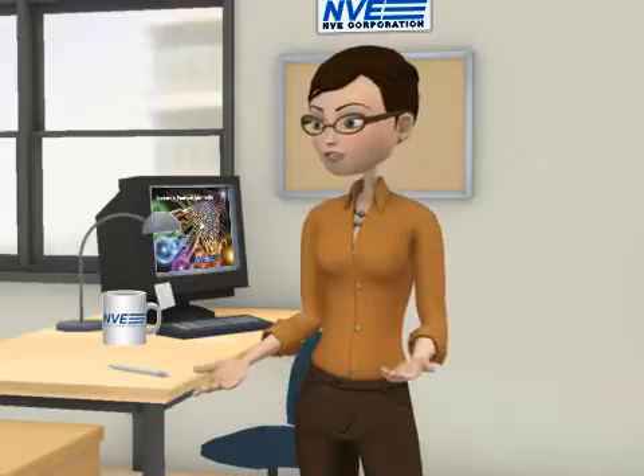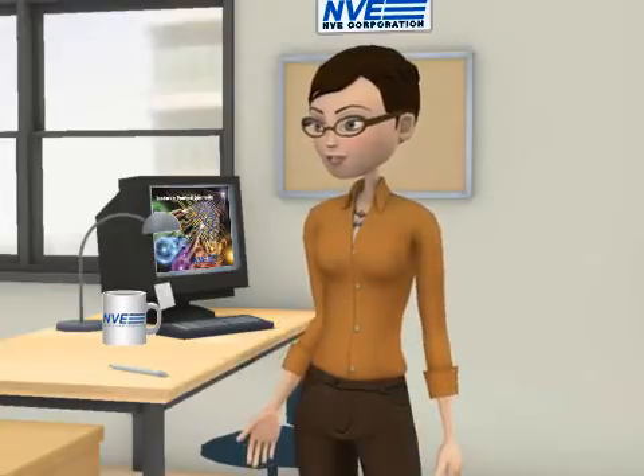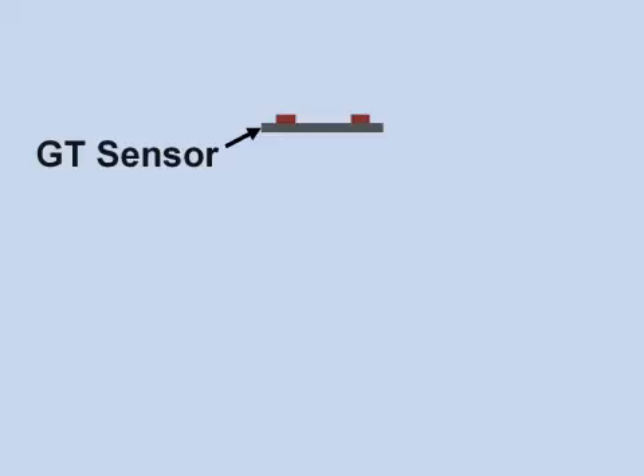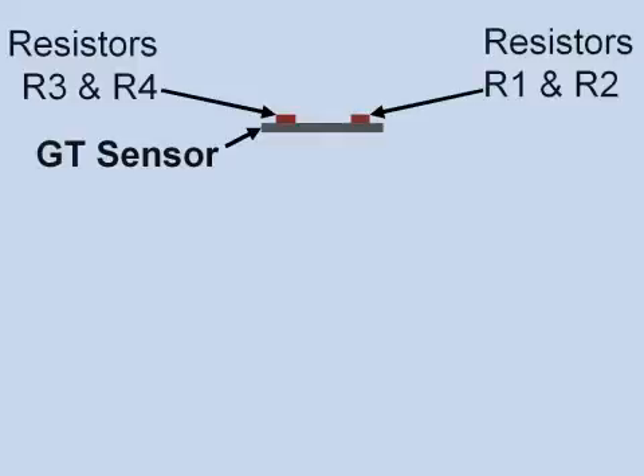GT sensors are designed for detection of gear teeth and magnetic encoder wheels in industrial speed sensing. As this slide shows, GT sensors have 4 GMR sensing resistors, which are connected as a Wheatstone bridge. The direction of sensitivity is parallel to the sensor plane.